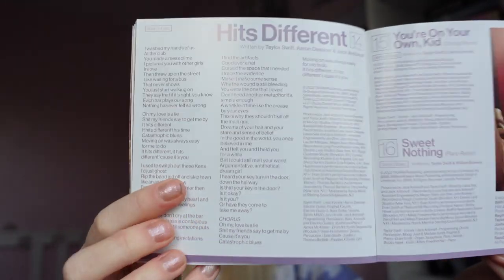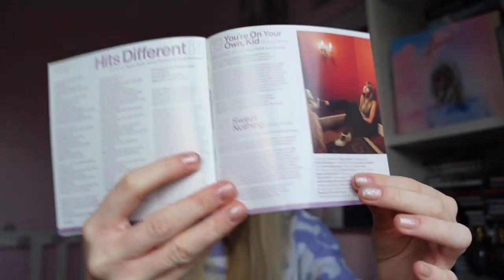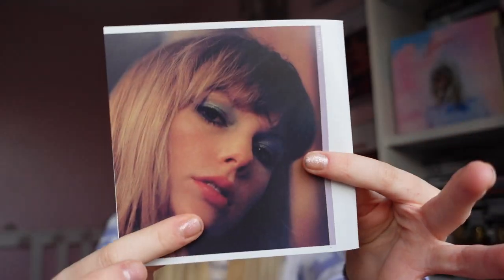With the lyric booklet, you also got a lyric booklet in the vinyl and it was exactly the same for each of them. The only difference in the CD lyric booklet is that the front cover is different, but everything else is exactly the same. There is a different back page though — we've got the lyrics to 'Hits Different', and then we've also got the credits for 'You're On Your Own Kid Strings Remix' and 'Sweet Nothing Piano Remix'. So that is the different back cover because the other ones don't have this, as they don't have 'Hits Different' on them.